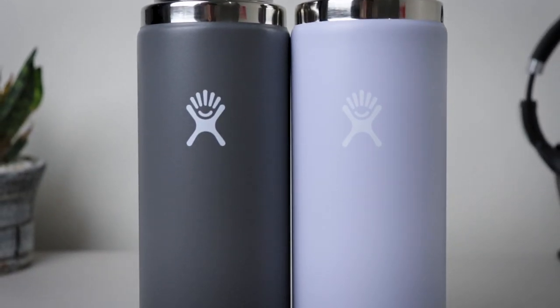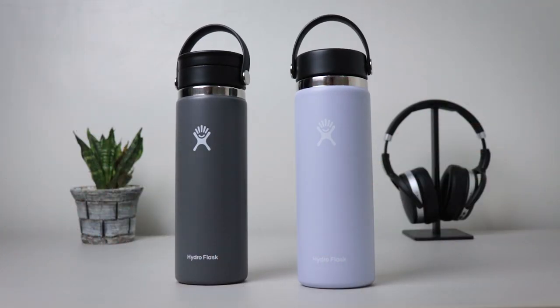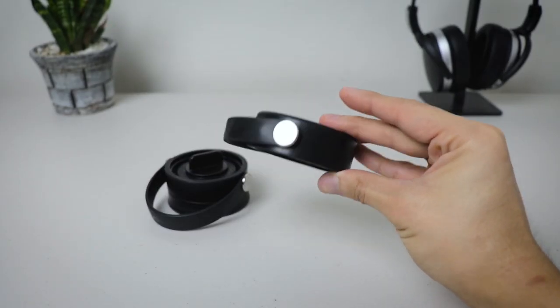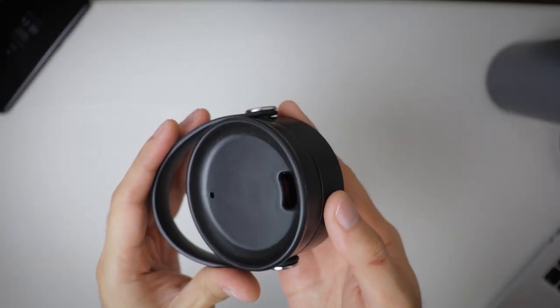This is the updated Hydro Flask Wide Mouth Flask. I have here the 20 ounce version both in stone and fog colors, featuring the all-new Flex Ziplid and Flex Cap respectively. There are two major discussion points: first, the updated Wide Mouth Flask, and second, the all-new Flex Ziplid.